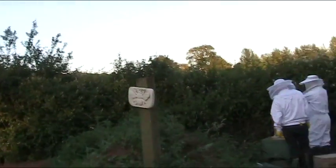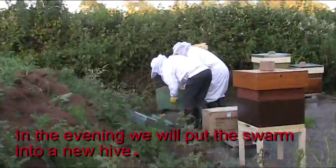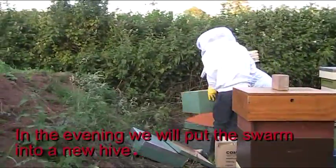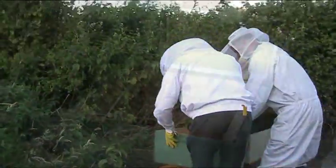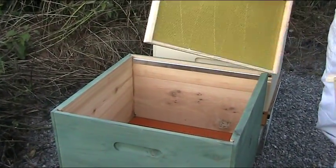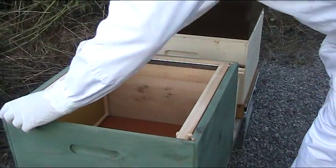I want to make sure that these bees have a good new home, so I find them a new hive which is empty. I'm going to put these bees into the new hive in the evening, when it is quiet.